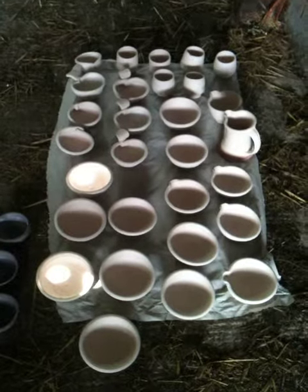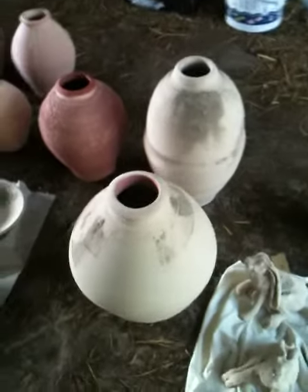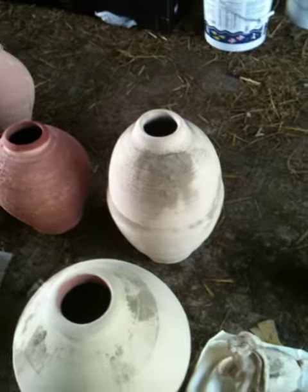They're all prepped ready for glazing. There's shino on them and some ash glazes, and then over here we've already got some glazed pots with shino and some ash sprinkled on the top, just to give it some extra bit of fluidity when it melts.